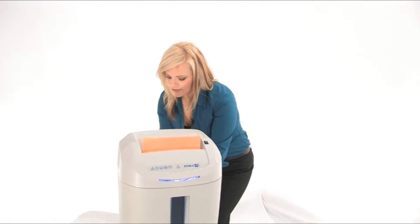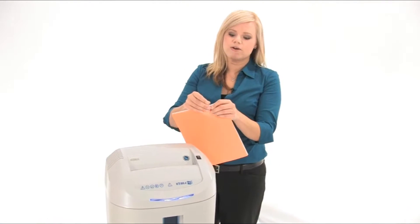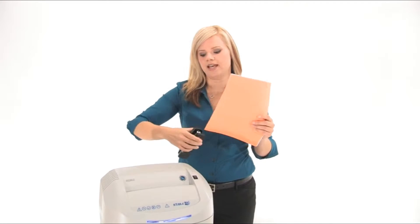This machine can tear through staples and paperclips. I'm going to show you right now — popping some paperclips and staples right in here and watch it work.